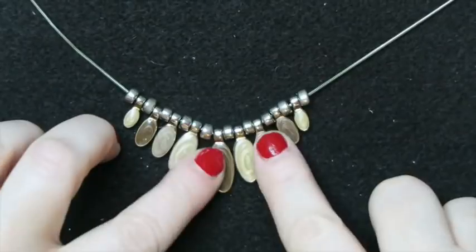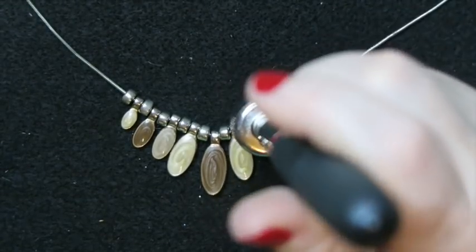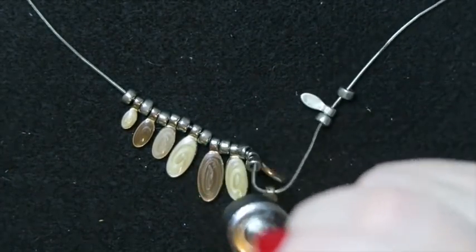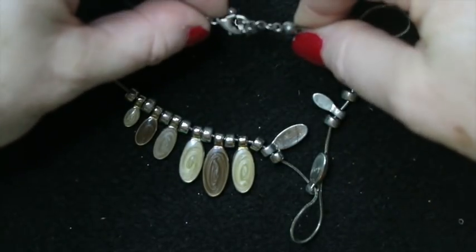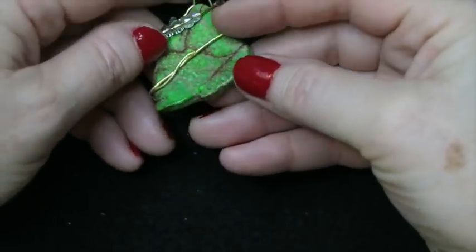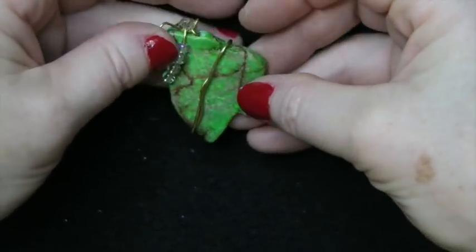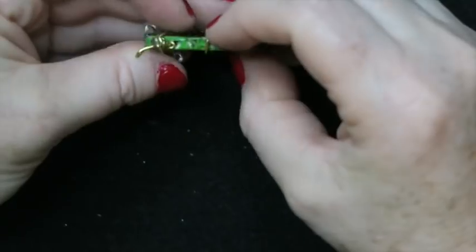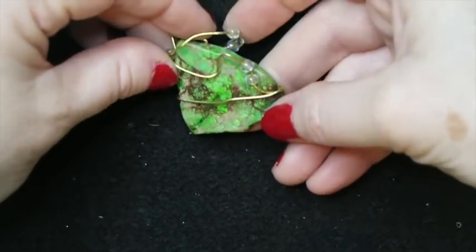Then there's this necklace with enamel graduated drops — I don't love it but is it silver? The drop parts are magnetic so they're not silver; the chain didn't react to the magnet. No marks visible, so this is going into the lot. Then there's a nice piece of maybe dyed howlite — there is a green turquoise but I'm not sure this is it. I'm going to look at it more closely and hang on to it for now.